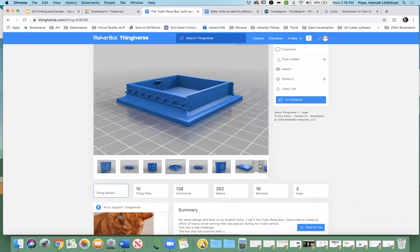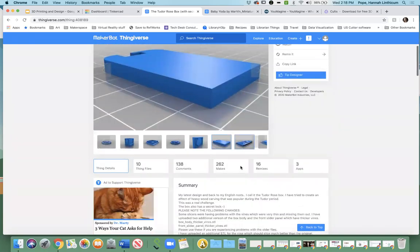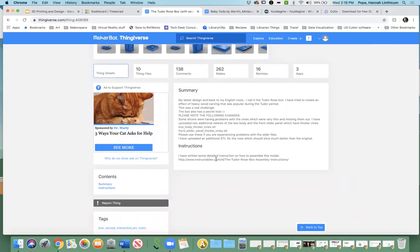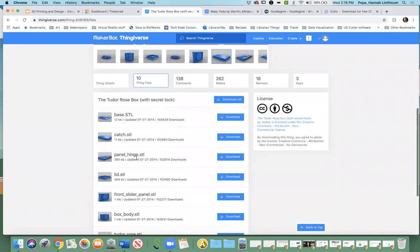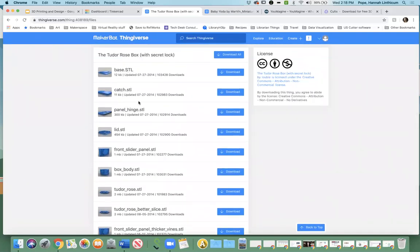It shows you all the different models and what they look like. You can go and see what the author wrote — they give suggestions and tell you what they did, and some people are more detailed than others. This person wrote instructions on how to assemble it once it's printed, which is always really nice. If you go up to where it says '10 thing files' and click on that, you'll see each file listed. You'll notice they all have STL next to them.